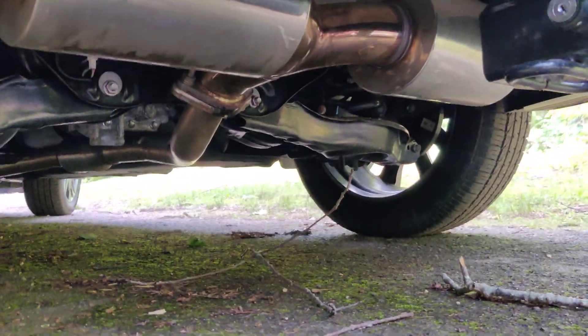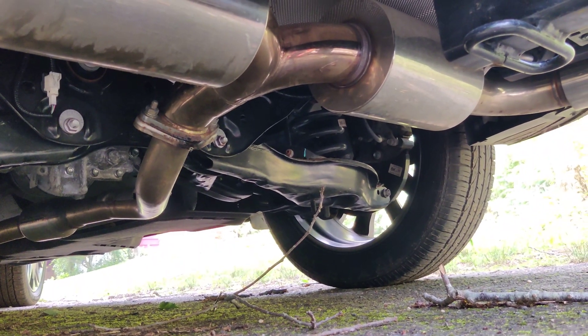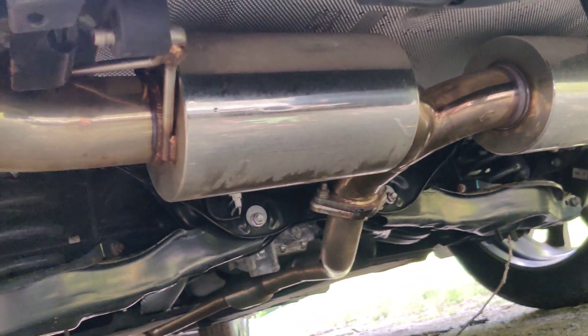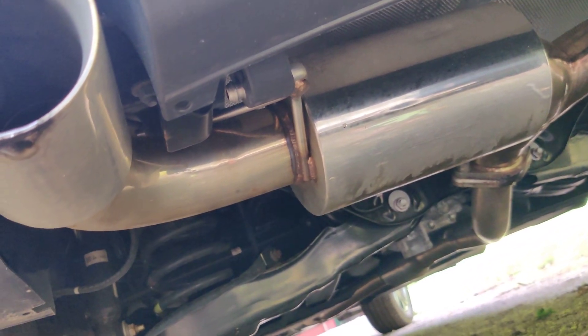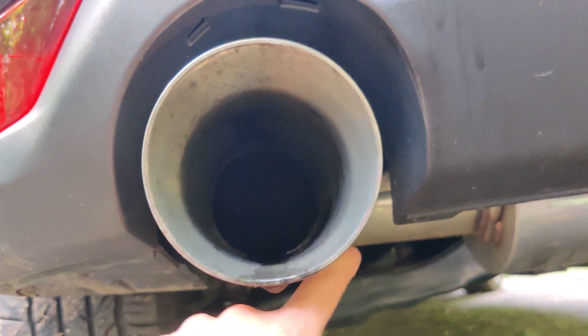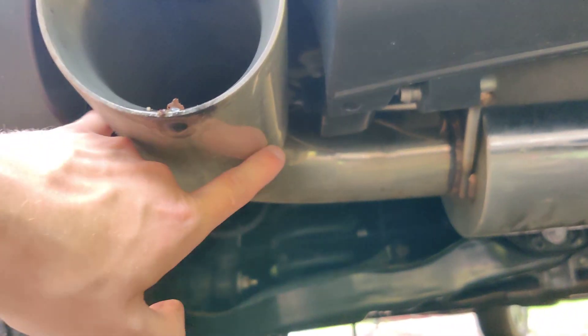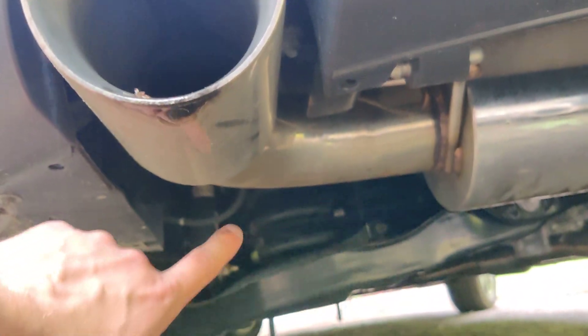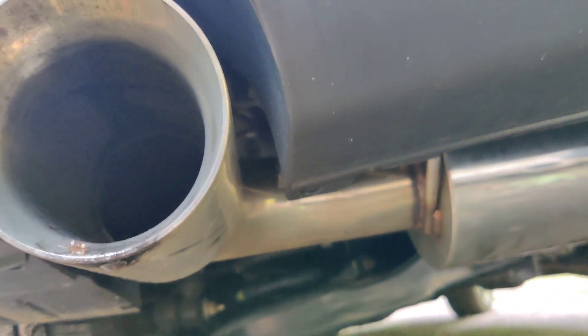On the Corksport you can see that it juts out to two separate pipes, and each side has its own muffler and then comes out to its own tip. The tips here are a little larger than the actual pipe — I assume that's just for looks — but for the most part it retains the original size of the main pipes.